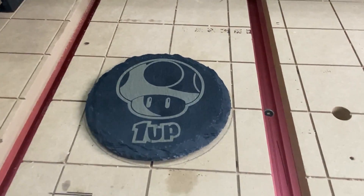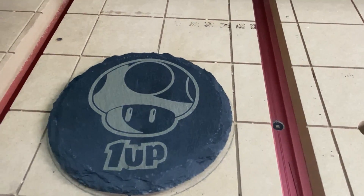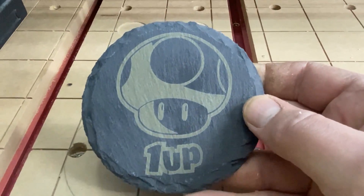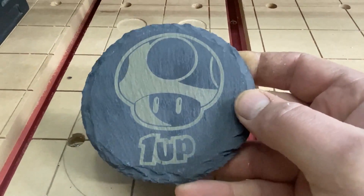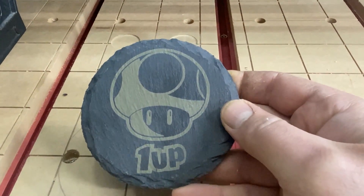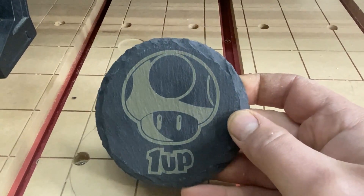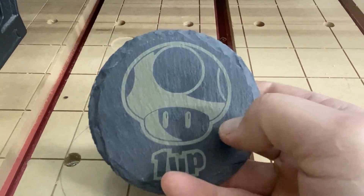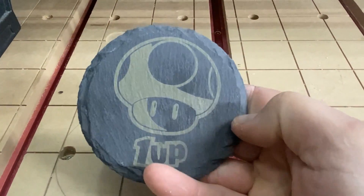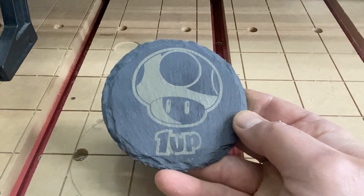That turned out awesome — that's exactly what I wanted. It actually looks almost a little bit gold; I didn't really expect that, but that is super cool. I wonder if I can adjust that with my speed and power, but I am definitely loving the way this turned out. Best part is, that is etched into there, so it will never come off.